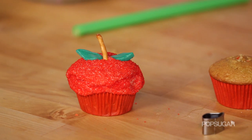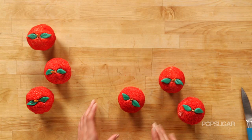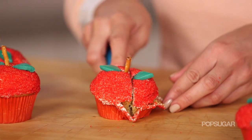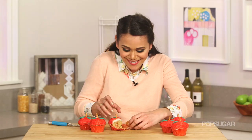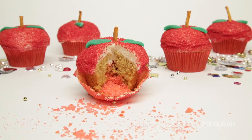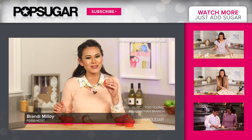That is so cute. These apples look so delicious — I can't wait to try one. And all the pop rocks are inside. Can you hear the pop rocks? This would be such a great idea for an Once Upon a Time party. Don't forget, you can watch Once Upon a Time on Sunday nights on ABC at 8, 7 central. I'm Brandy. Thanks so much for watching, and I'll see you next time on PopSugar.